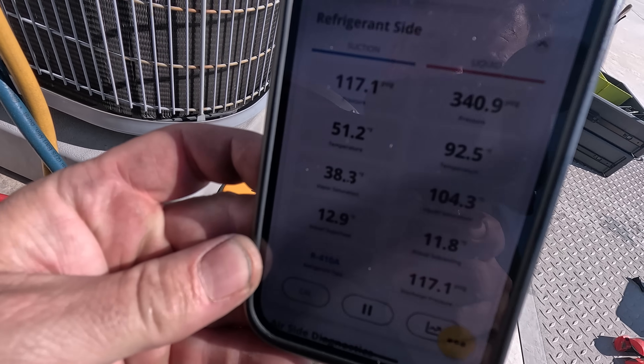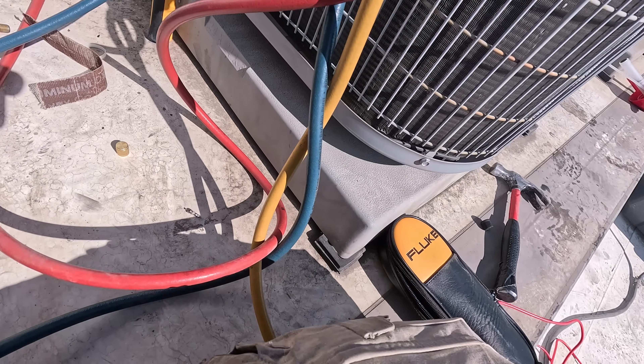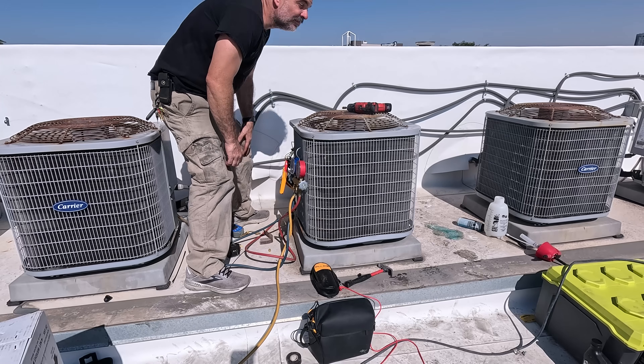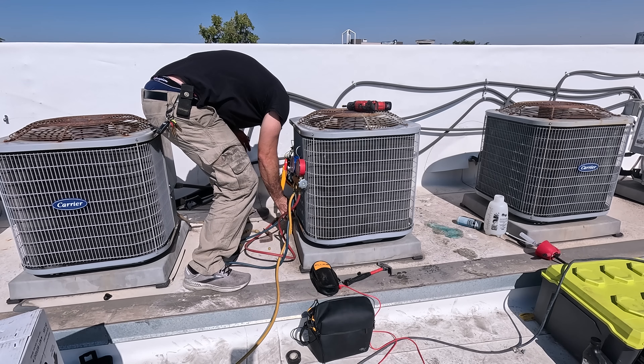These are my final readings that I'm pretty happy with after adding about two pounds of refrigerant to the system: 13 superheat, 11 subcool, four and a half amps — and this fix is done. Thank you so much for watching. See you on the next one.